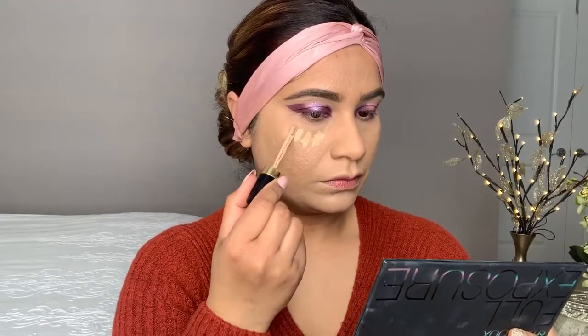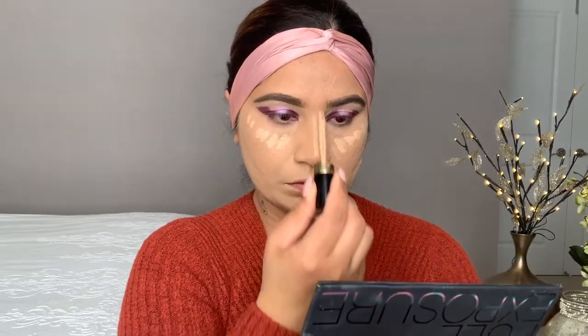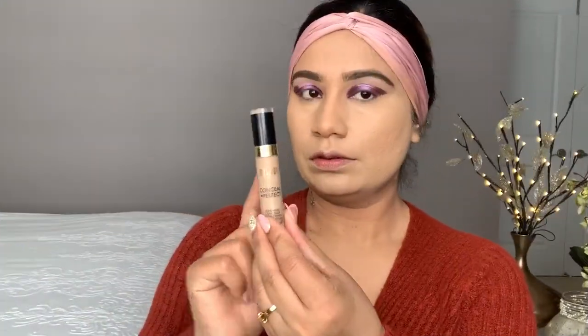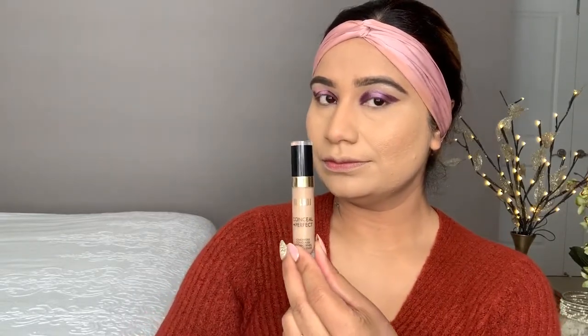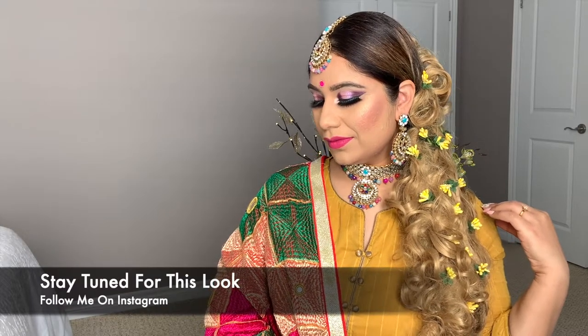You can use this concealer to highlight your face as well. Now I'm going to highlight my face and show you the result. This is the final result, guys — I just used this concealer alone, no color corrector, and you can see it hides all the high pigmentation and dark marks on my face.